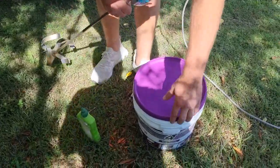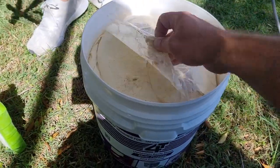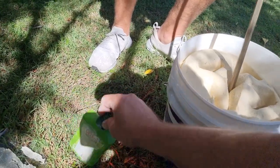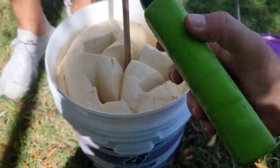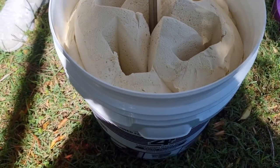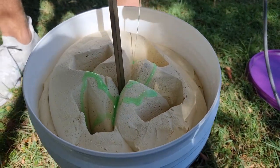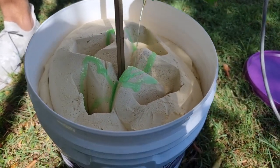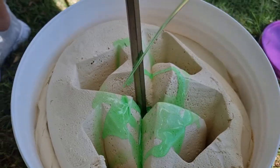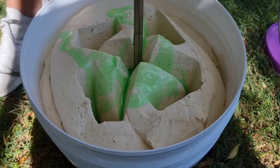Here's a little hot tip: you want to get the bubbles out of your plaster, out of your mud — you get a little bit of dish soap, squirt that in there, and give it a mix up.